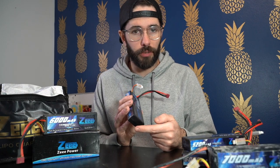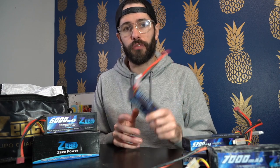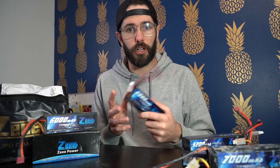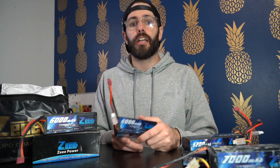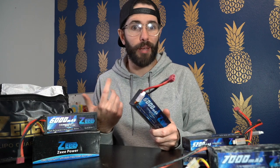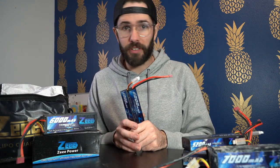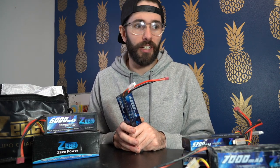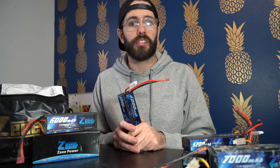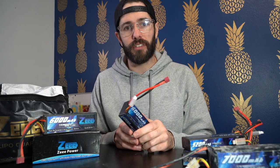As long as you're following proper charging and runtime procedures, make sure you are using low voltage cutoff when you're running a lipo battery. Make sure your truck or car has that enabled, and follow proper charging procedures. I always charge my batteries at one amp per amp-hour, so a 6,000 milliamp battery gets charged at six amps. My crawlers typically see mud and snow and water and creeks, and these always hold up. I cannot recommend these enough.